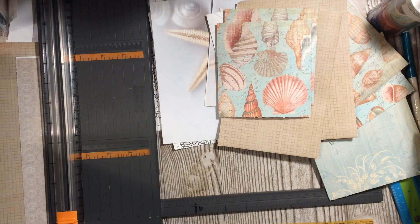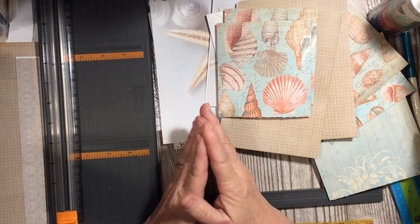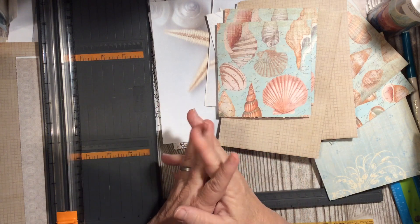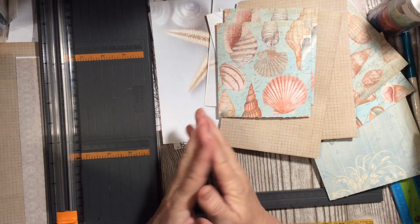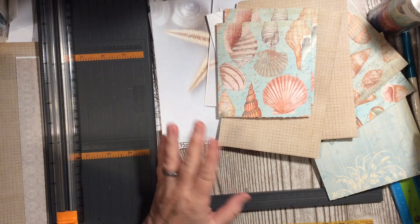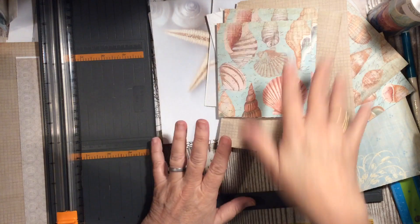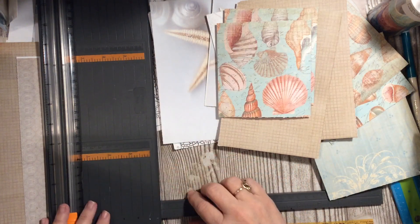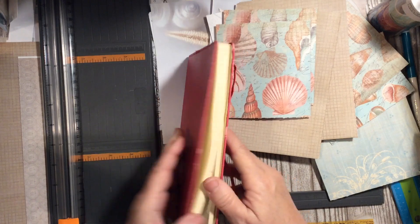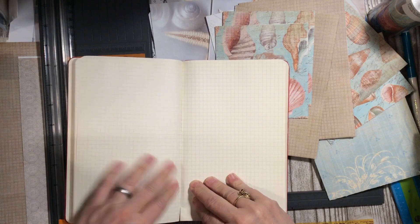Hi everybody, it's Julie and I'm back with more of the Reader's Digest journal. This is for our beginner junk journal series here on Dear Julie Julie. We are doing this every day while we're home at 4 o'clock Pacific Standard Time. We have just started on our Reader's Digest book — we gutted the cover yesterday and started picking out our pages, and now we've got some more pages to go through, so we're going to get right into this.